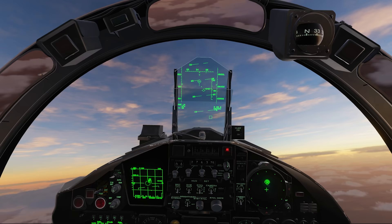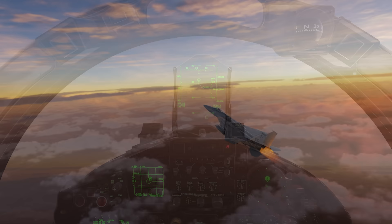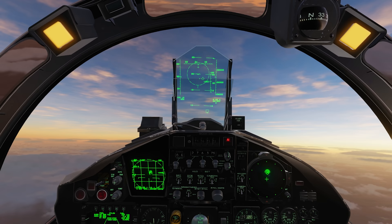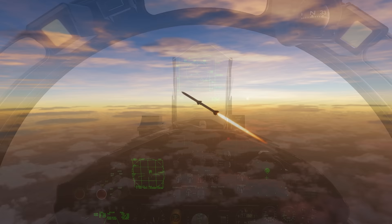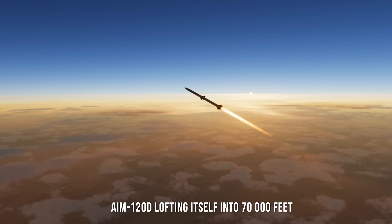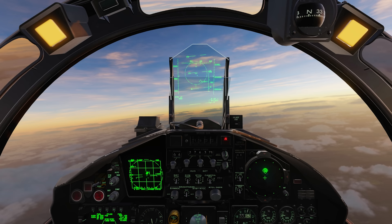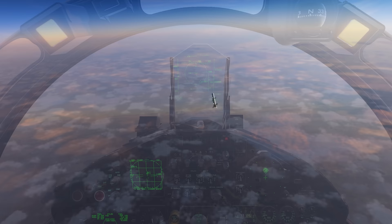I'm going to fire one AIM-120D — Fox 3. That circle you just saw expand on the HUD and these two lights are the shoot cues, telling me I can shoot right now. Technically I shot before the shoot cue, but it should be fun. We're just going to continue to hold the lock, providing guidance information for that AMRAAM, until it goes pitbull whenever it decides is a good time.